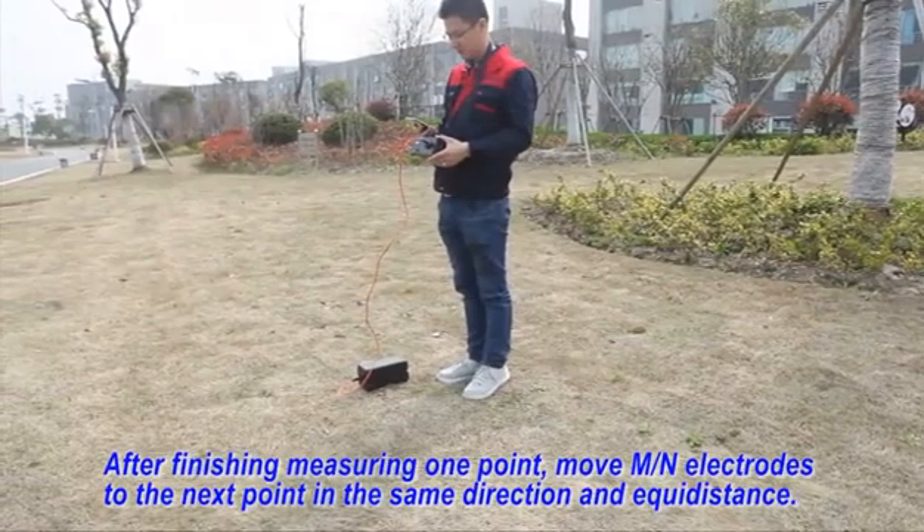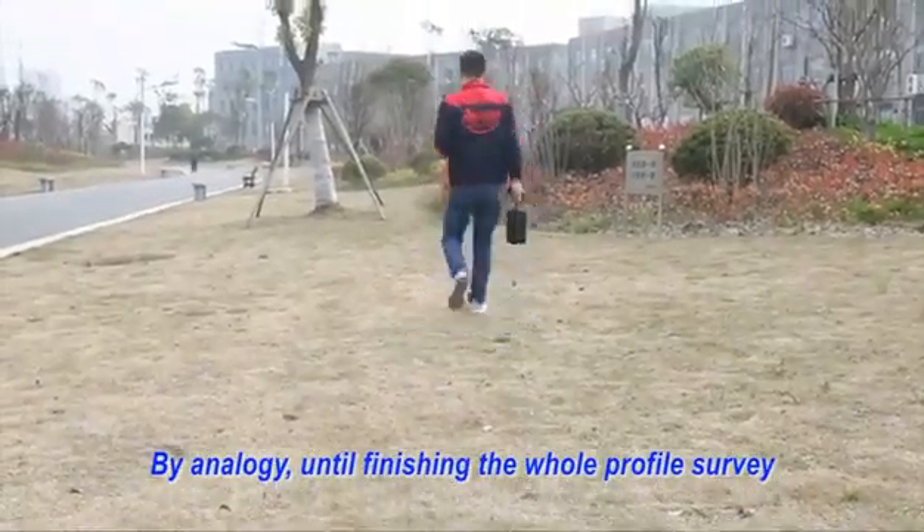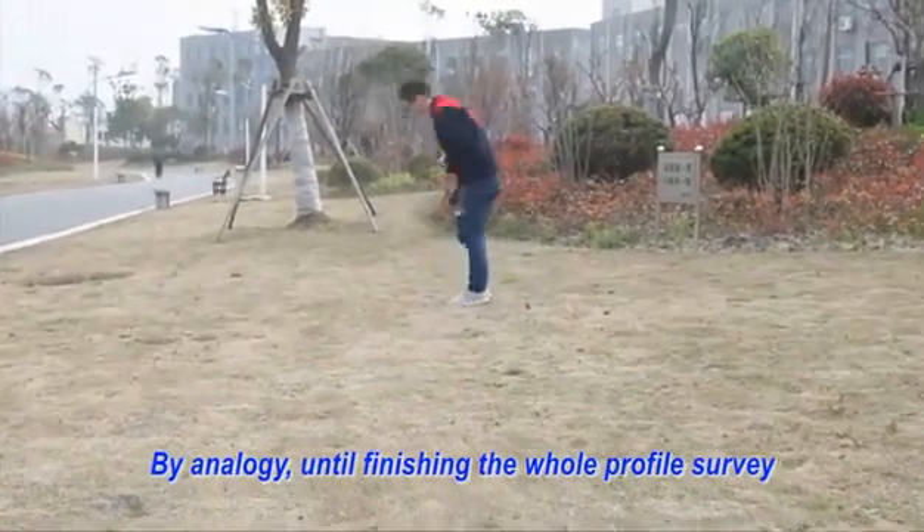By analogies until finishing the whole profile survey. The same way.